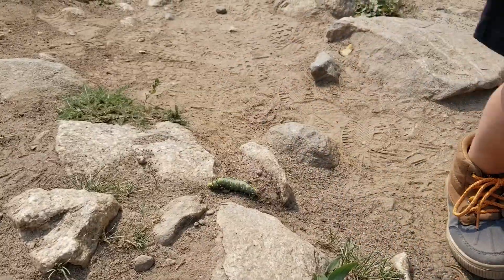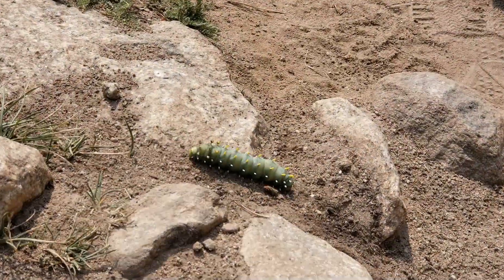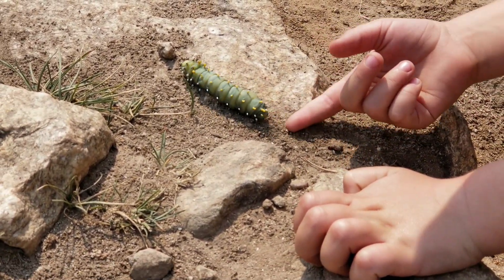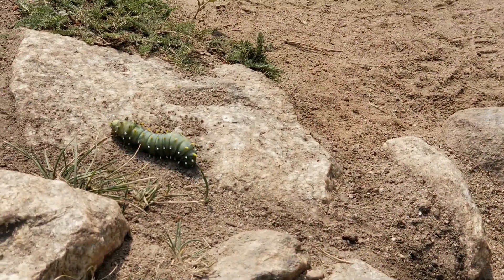Hey, Daddy. Look at his hand over there. His hand. I'm going to push him up. You help him push him up. Okay. That's enough. Now he won't fall down anymore.